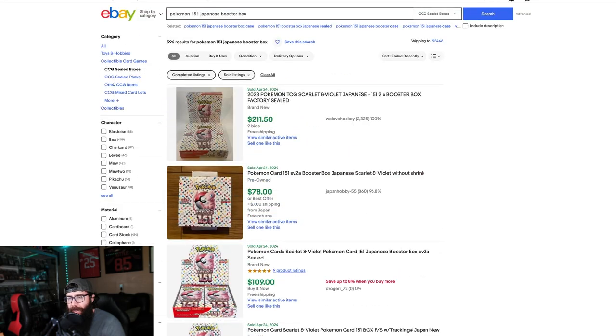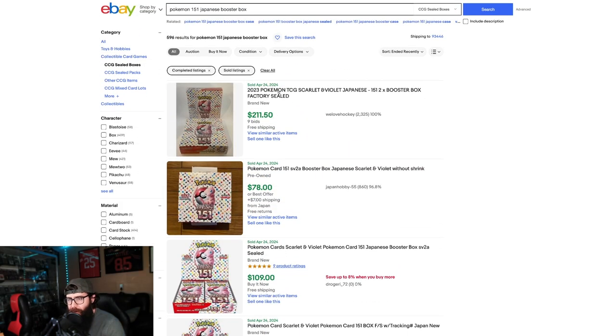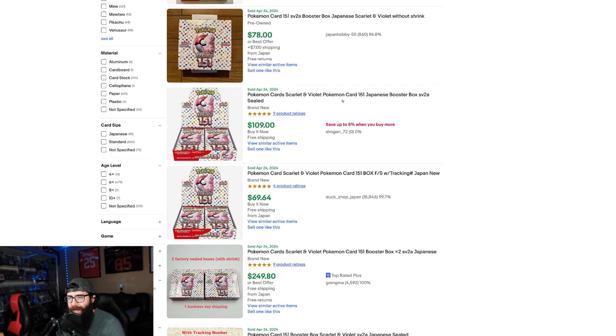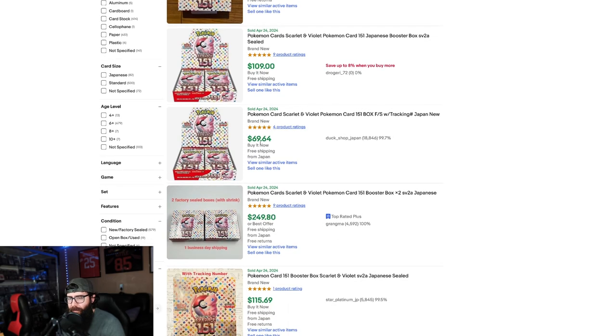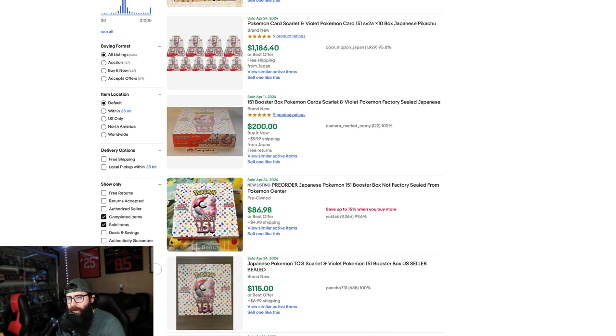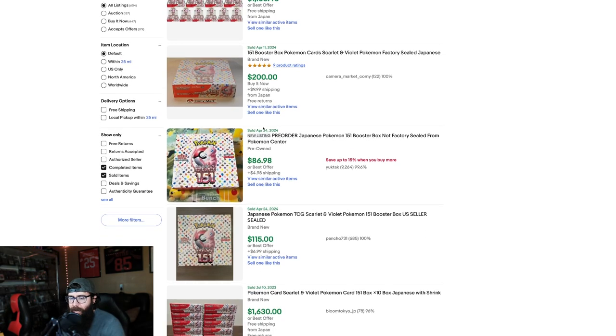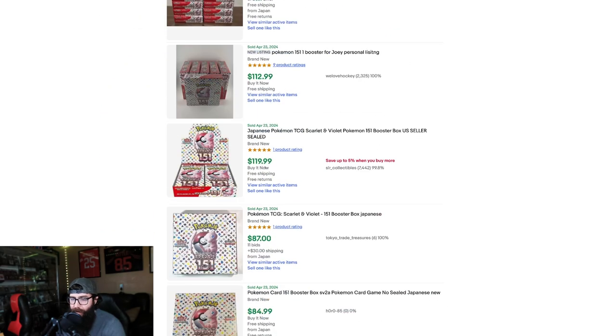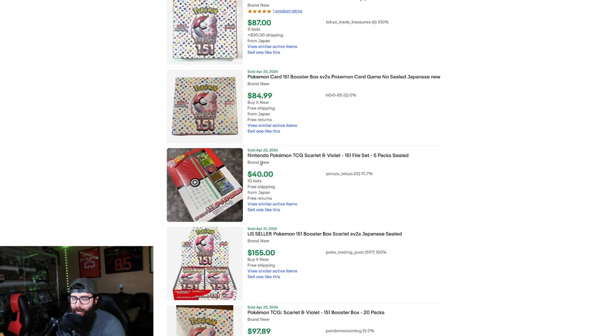If we hop over to eBay, these are sold listings. As of today, April 24th — two boxes without shrink for $78, one for $70, $109, $115 free shipping. So the price range on eBay currently is kind of all over the place, around $120.